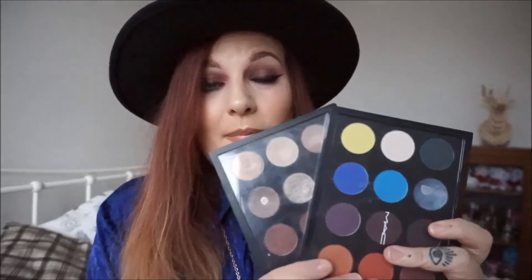So yeah guys, these are my MAC palettes. I really hope you enjoyed this video. If you've got any suggestions for me for my next palette — and there will be a next one, because I can't stop at 2. I think 4 will probably be where I stop, but I'm halfway there. Pop your suggestions in the comments below. If you've enjoyed this video, as always give it a big thumbs up and subscribe if you want to see more from me. I hope you're well and I will speak to you soon. Take care guys.